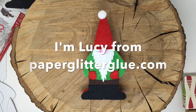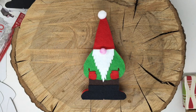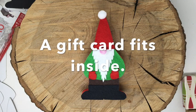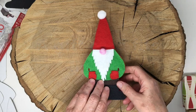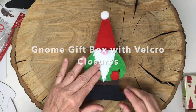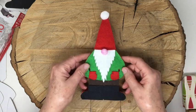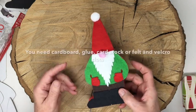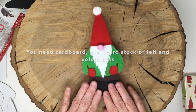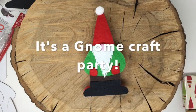Hey y'all, this is Lucy and my blog is Paper Glitter Glue. I wanted to show you how to make this cool little gnome gift box. You can use it as a treat box, put a gift card inside, or put a few treats inside. This is the felt version - I just learned how to cut felt on my Cricut Maker, so I made one with felt and then made several other versions with just cardstock.